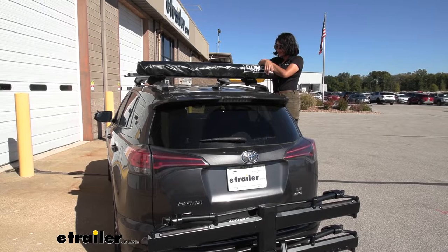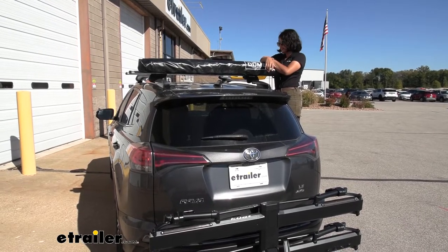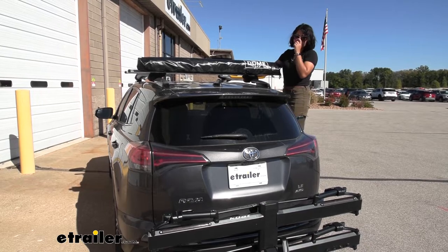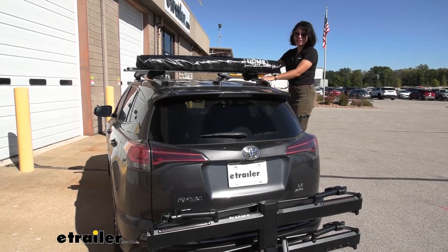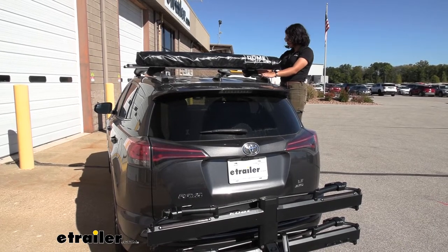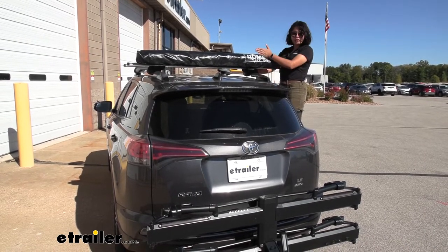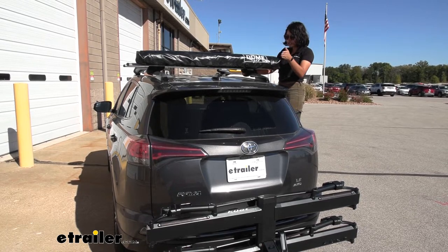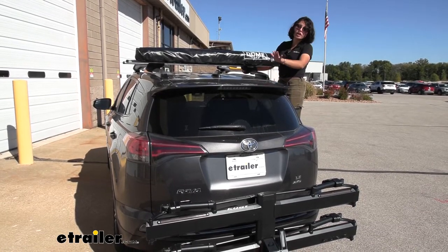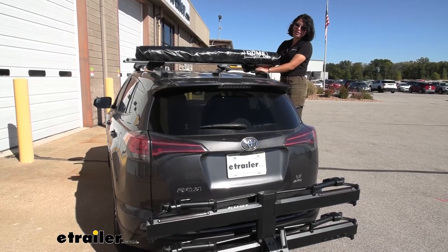This is what it looks like folded up on the roof. It is a good size for the width of the RAV4. The downside is you can't really have any other accessories if you have it mounted this way. The perk for the RAV4 with raised rails is that you can move the raised rail bars as far back as you want, which gives you more coverage off the back of your car.